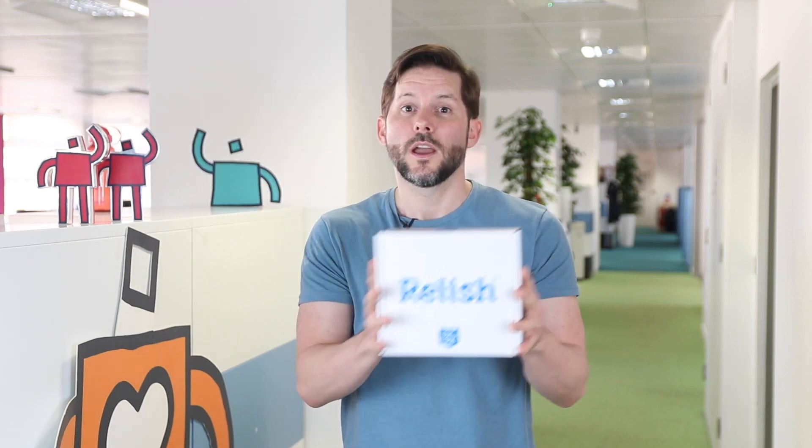Hello there, my name is Tony and I'm from the Relish customer care team. I'm here to talk you through five simple steps to setting up your new hub. Even if you're an existing Relish customer, if you follow these five steps, it'll help you achieve optimal performance.